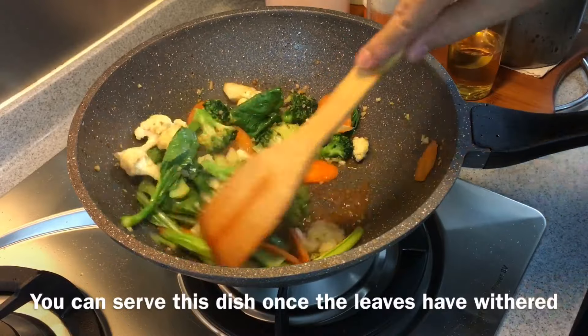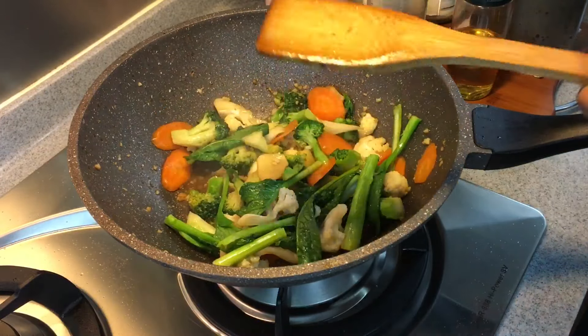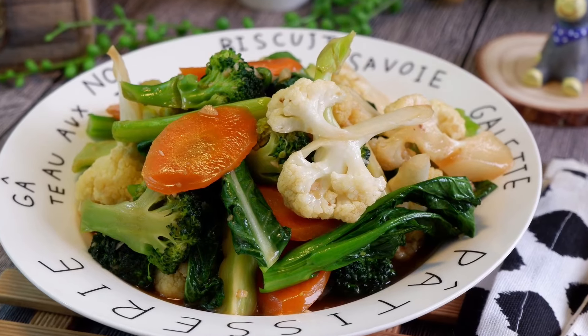Once the leaves have wilted, it's time to serve this dish. We'll dish this up now. And the dish is done.